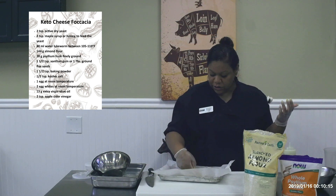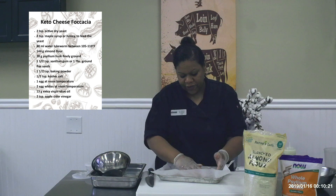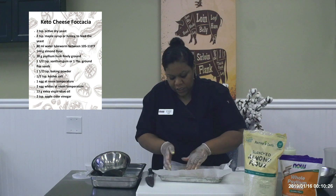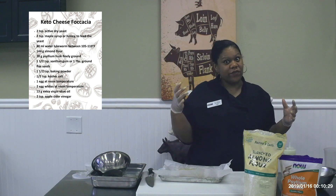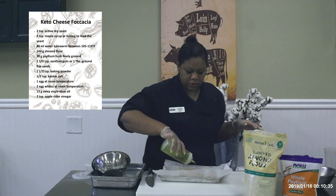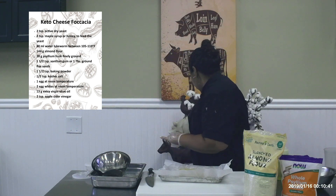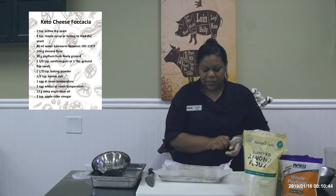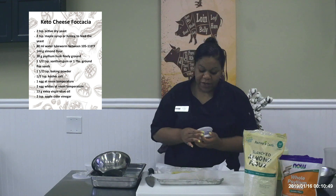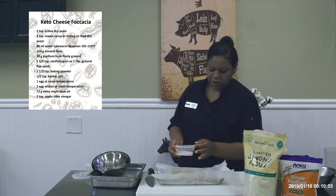Now you can top this with whatever kind of cheese you like. I'm using shredded Parmesan cheese — I love the nutty, earthy flavor from the Parmesan. If you like a milder cheese, you can use that. If you like manchego for even more of a nutty flavor, you can do that. I'm going to take the olive oil and just give it a quick drizzle — both under and a little on top. I want to sprinkle a little salt. There is salt in the actual bread dough, but a little bit more on top.